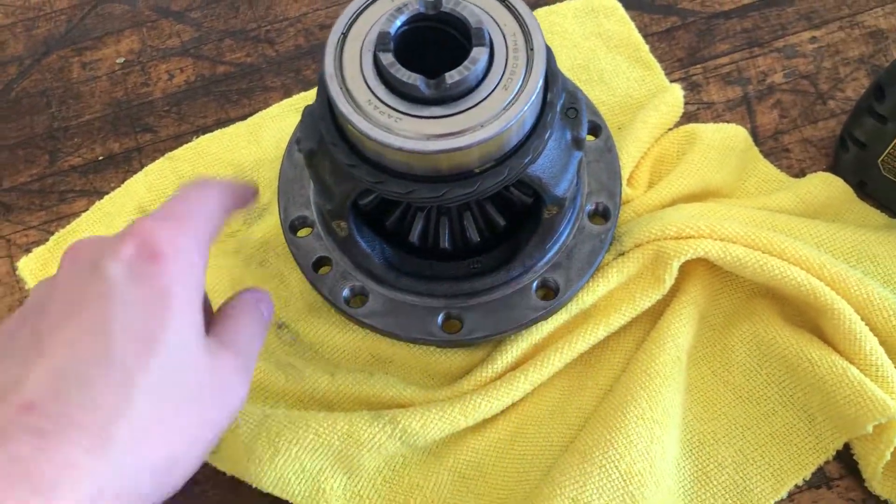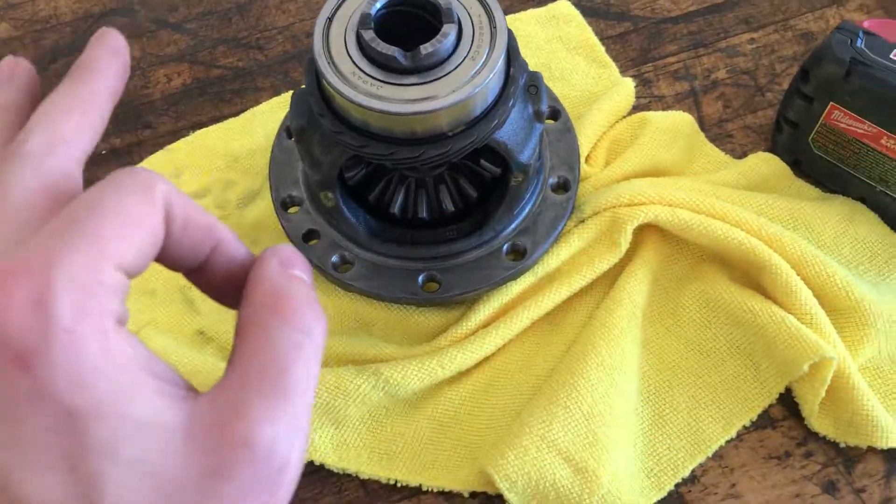We have an OEM replacement — a very lightly used '03 GSR diff. I'm not sure if this is going to fit yet, to be completely honest. A lot of the answers on online forums were conflicting, because opinions are like assholes, everybody's got one. Some guy says it fits, some guy says you have to trim the case. That one is an open diff, as opposed to the limited slip diff currently in the transmission, so we're losing a bit of performance.